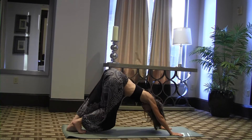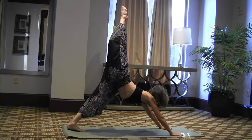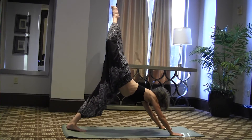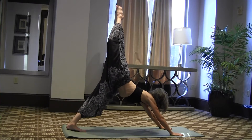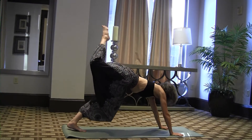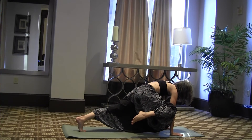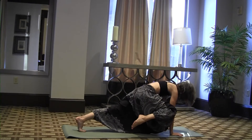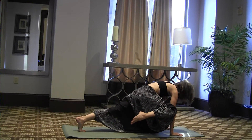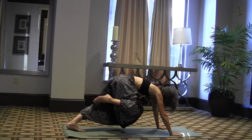Here we go with the other foot — raise it up in the air, point to the sky, and hold it there. Come up and touch your elbow, exhaling as you come. Inhale, exhale, inhale, exhale — bring that foot back again.